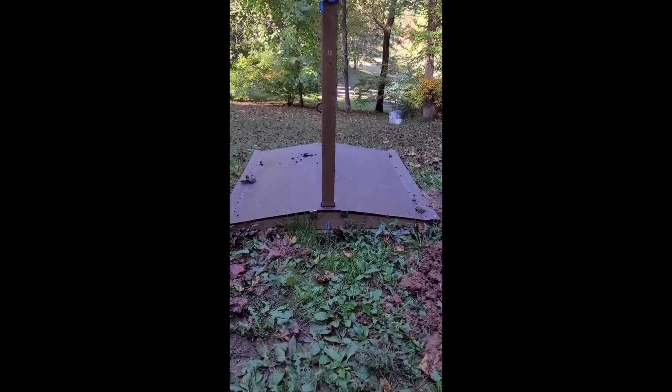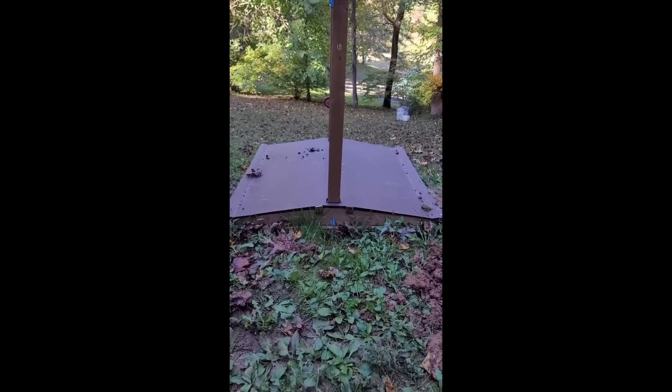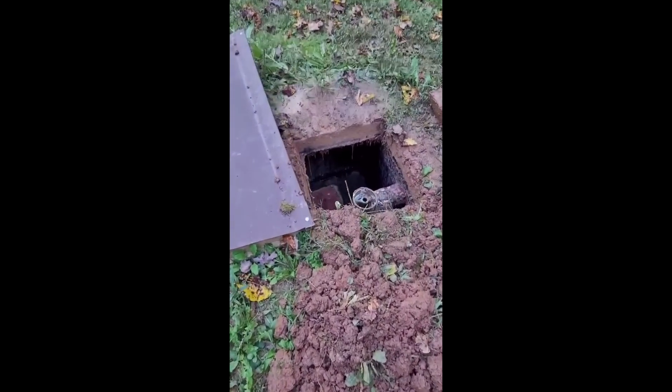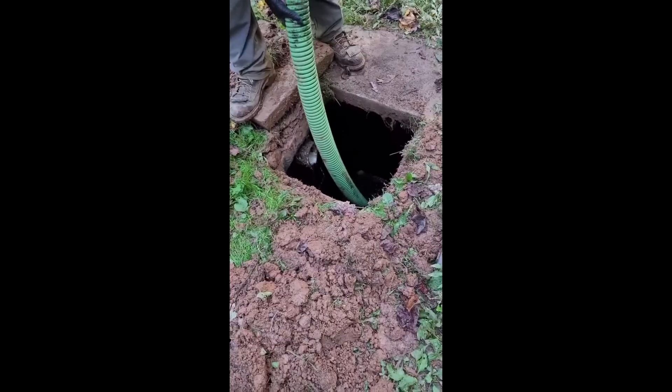Alright, so this is a first for me. This is a sandbox, like for a kid to play in. That is the opening to the outside of the tank, and this is the opening to the inside of the tank.